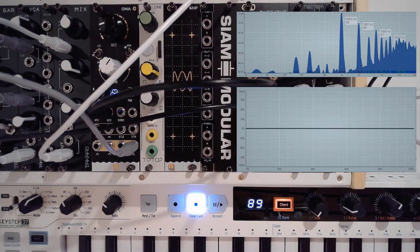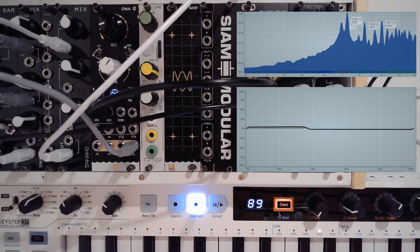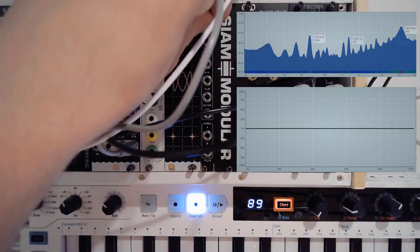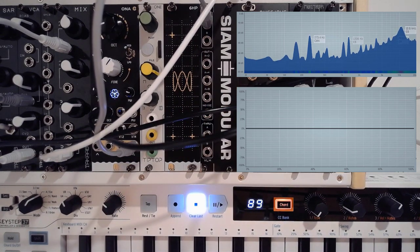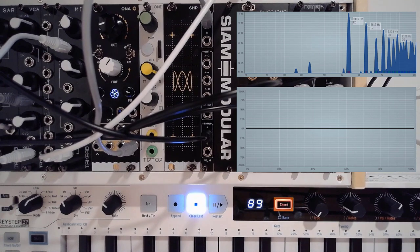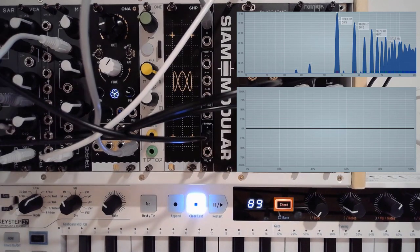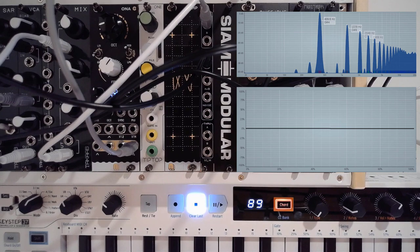Assuming everything went well, we should now be able to hear something. This is the normal patch — just using the oscillator as we should. Instead of using this directly, I'm going to grab the oscillator output and use that as the A input on the VLH. I can then grab the passthrough and show you that it is indeed exactly what we think it is. And what we can then also do is grab the octave below.